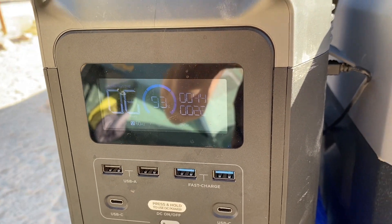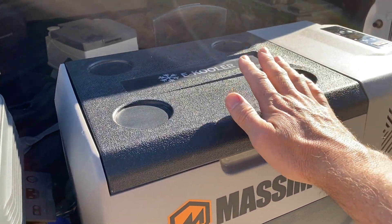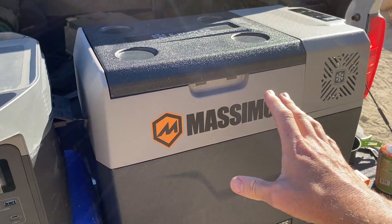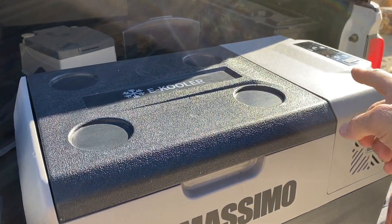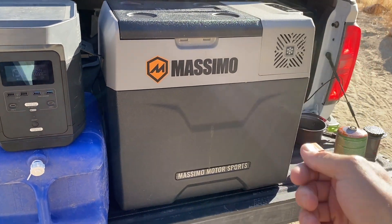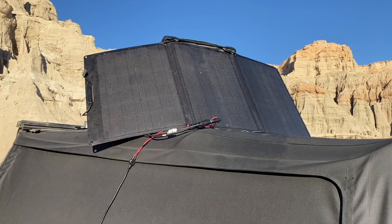The other thing I've noticed is if you unplug this thing — we've put it in our trailer, driven all the way to camp three or four hours out — and when we get there it's only gone up two or three degrees in temperature. So you could cool it down in the house, put it in your car or trailer, drive to where you're going, then bring it inside and plug it back in. It's great for road trips, not just camping.